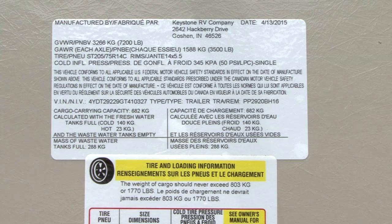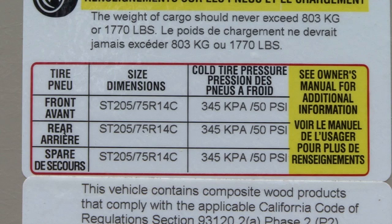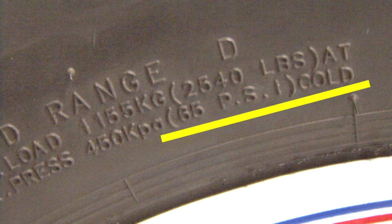Hi, I'm Mark Polk with RV Education 101. I get asked how much air pressure RV tires should be inflated to a lot, and it's no wonder — RV tire inflation is confusing. The RV comes equipped with a federal certification label and tire information placard that specifies the cold inflation pressure for the tires, and if you look on the tire itself there's a maximum cold inflation pressure. So which one's right? Let's take a look.